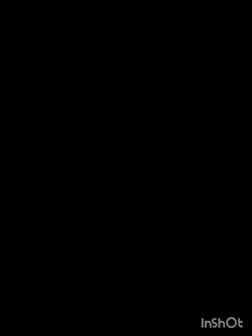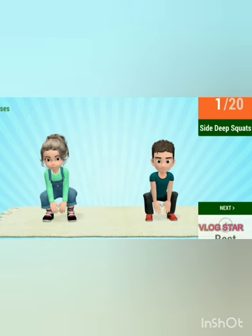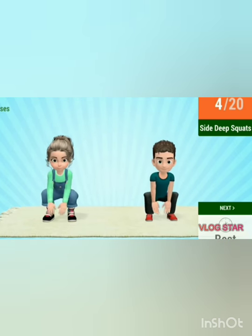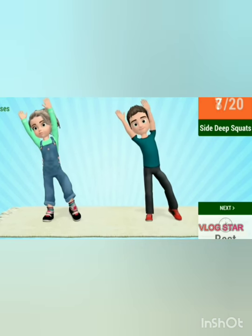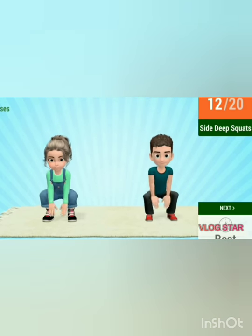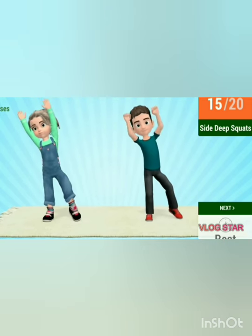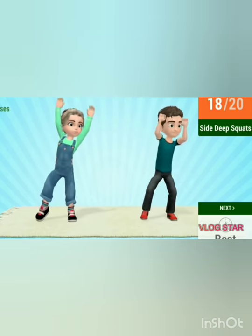Second exercise: side deep squat. Let's start the exercise. 1, 2, 3, 4, 5, 6, 7, 8, 9, 10, 11, 12, 13, 14, 15, 16, 17, 18, 19 and 20.